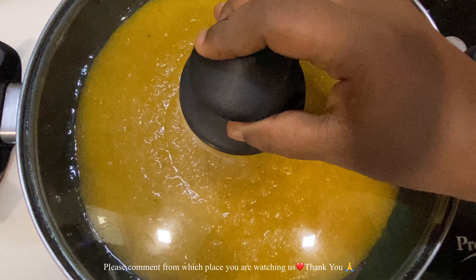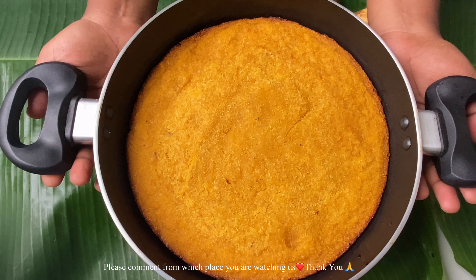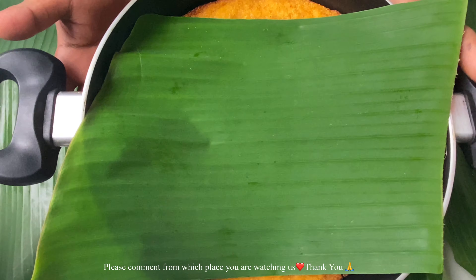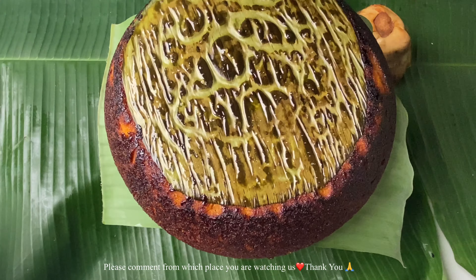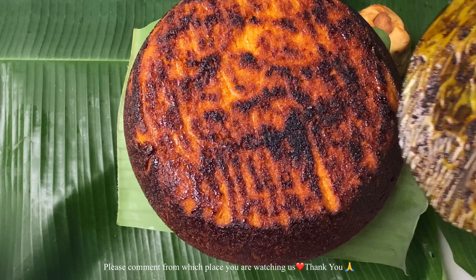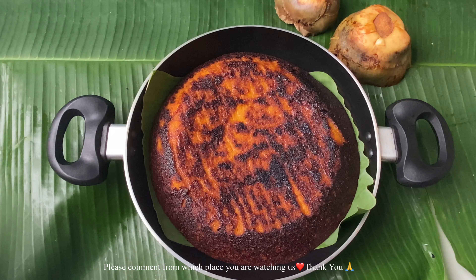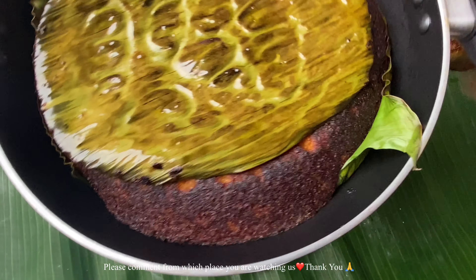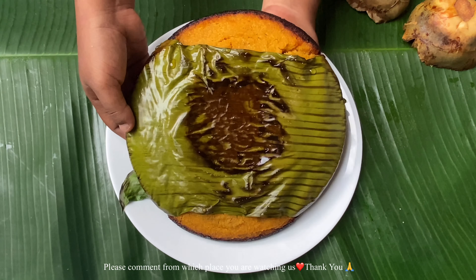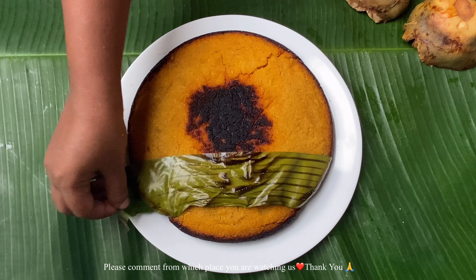Put it on the stove on low flame only. After 12 to 15 minutes the edges get separated and it is all cooked nicely. Once cooled slightly, I switched off the flame, placed another banana leaf on top, and reversed it. People may think it is burnt, but no — the jaggery cooked with the palm fruit pulp gives it this color. Turn it upside down again and put it on the flame for another 10 minutes on low flame. Cool it, remove the banana leaf, and the palm fruit cake is ready.